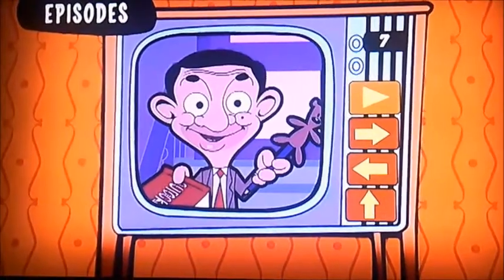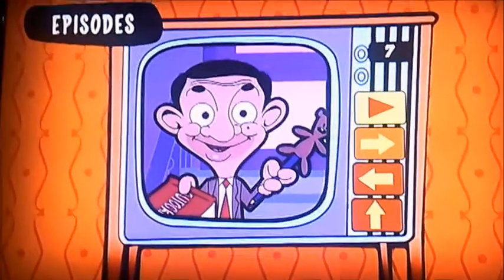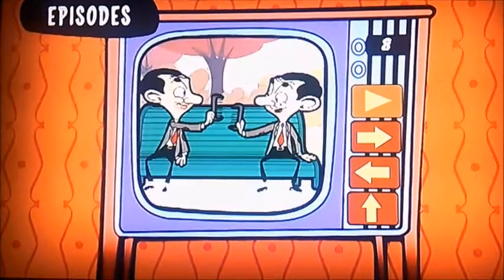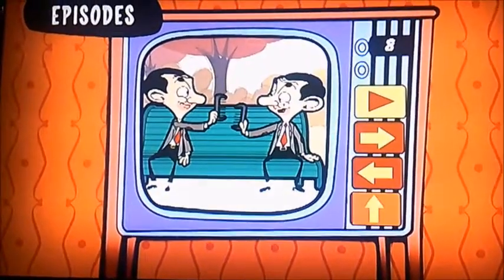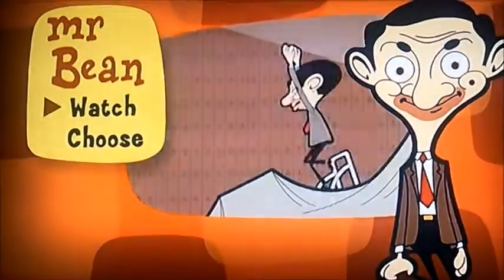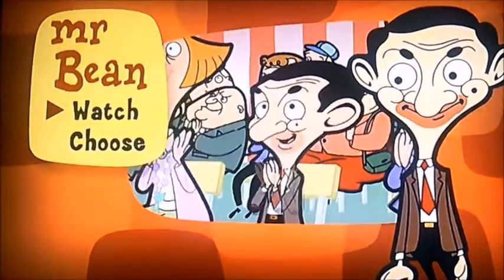And the final two episodes of the original series from 2002 would be Bean and Love — that's something to do with Roxy, the singer — and Double Trouble, that's Mr. Bean and Mr. Pod. So there you go, viewers. That was the DVD menu walkthrough to number six.